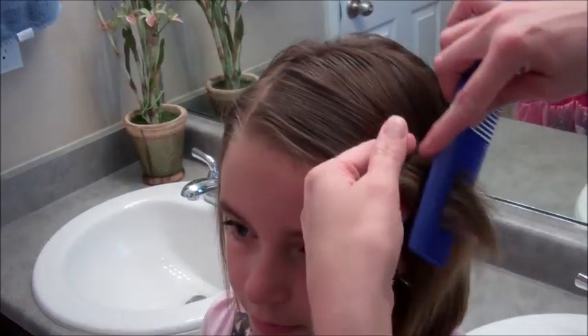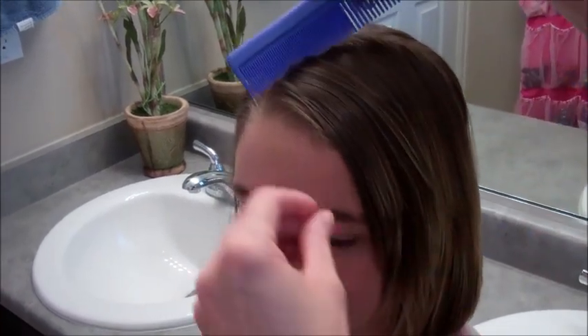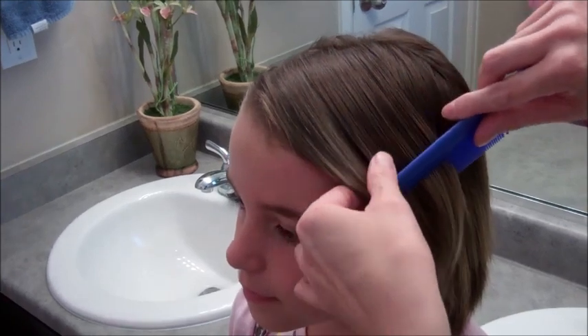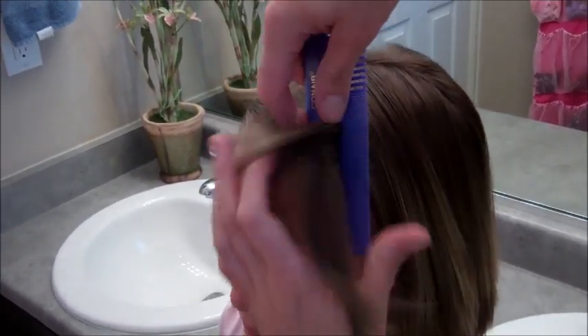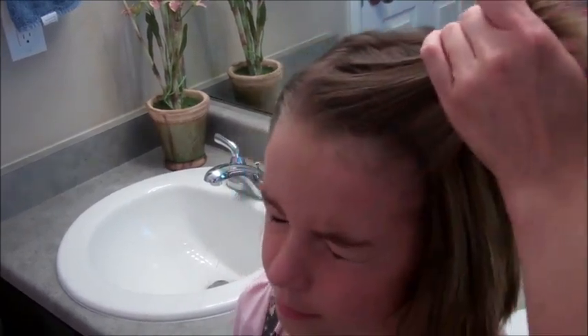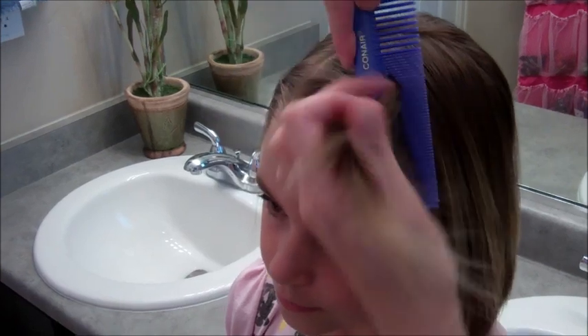I have flat ironed her hair — you don't have to, but that's what we've done with her hair today. First, I'm going to take this bang section right here in front, and I'm going to spray a little hairspray on just to give it a little bit of hold since we don't want to get it wet.